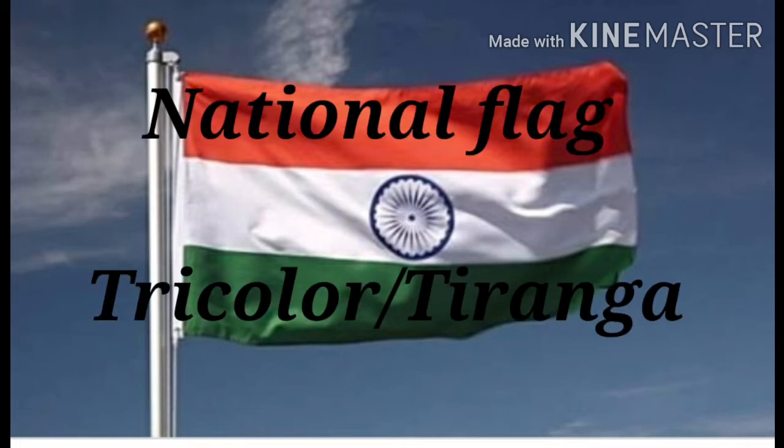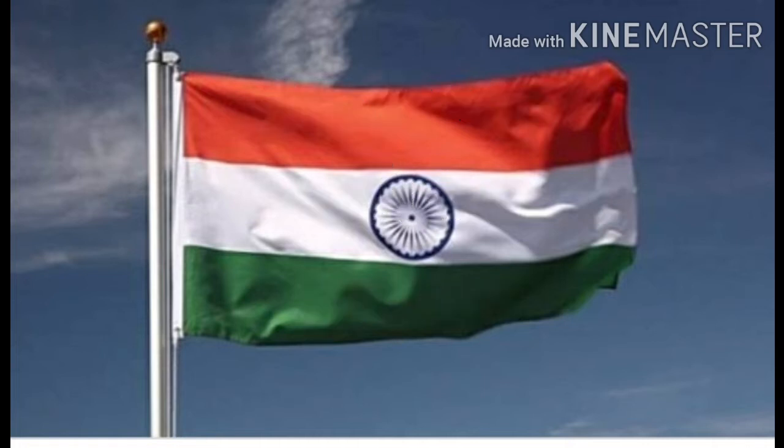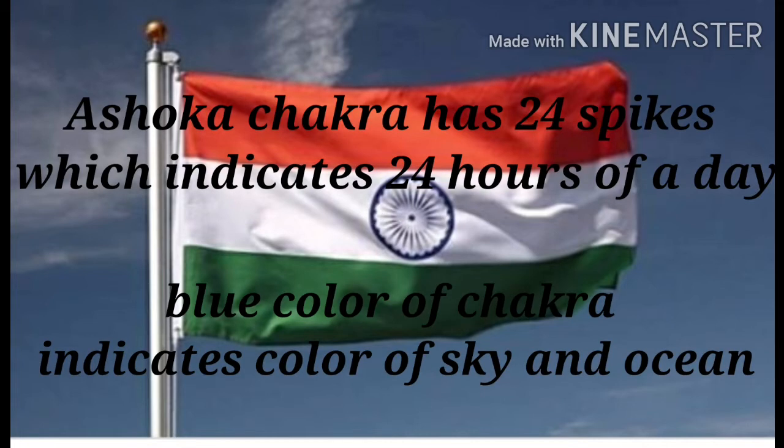Our national flag is tricolor, or we call it Tiranga, because it has three colors: saffron, white and green.